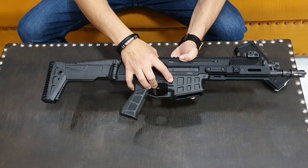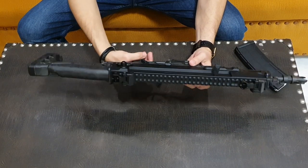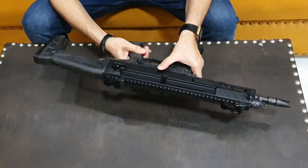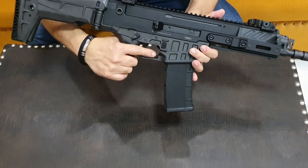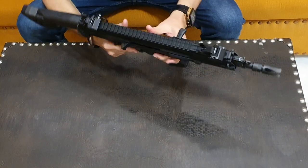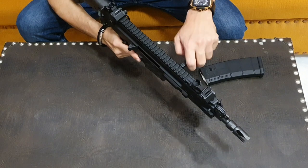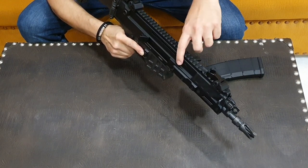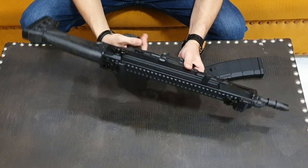I can show you the magazine release button — it is on the right side, and also on the left side. The bolt release button is here on the right side, and you can also see the bolt release trigger on the left. The charging handle is AK style — very easy controls. The charging handle can be swapped from left to right side. The safety selector can also be operated on both sides and locked.